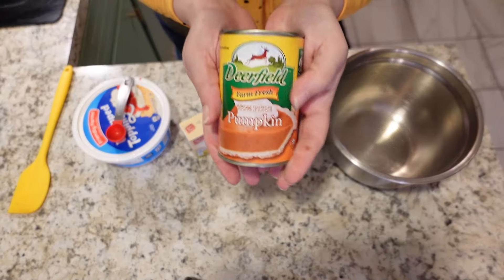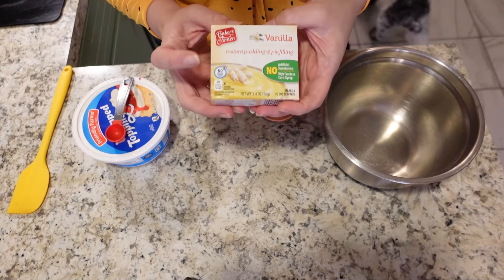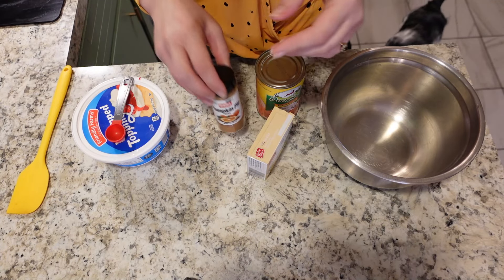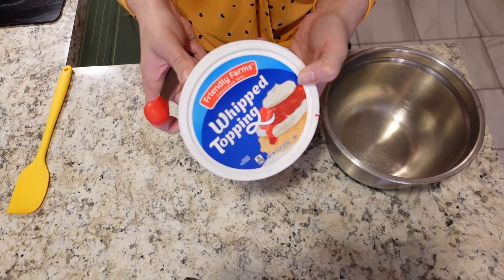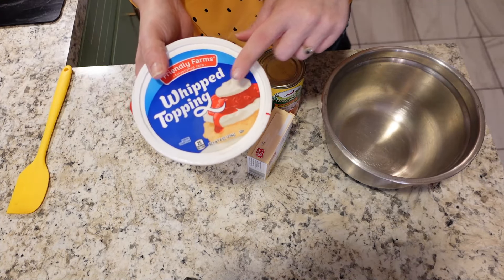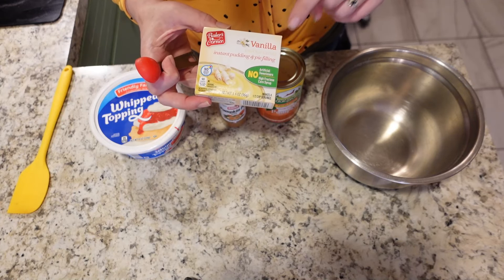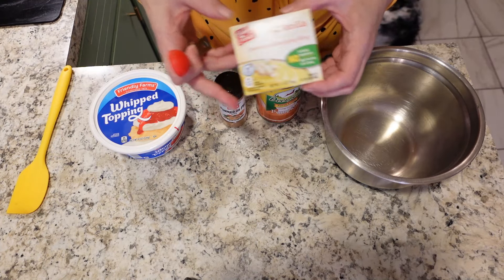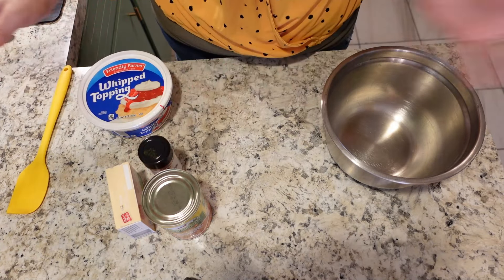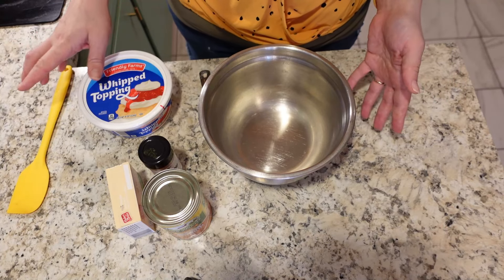You only need four ingredients. We're going to start with a can of pumpkin. We also have some instant vanilla pudding mix, some pumpkin pie spice, and a tub of whipped topping. It's worth noting that you could select a sugar-free whipped topping and sugar-free vanilla, so if you're diabetic or watching your sugar intake, you can make this a sugar-free dessert.